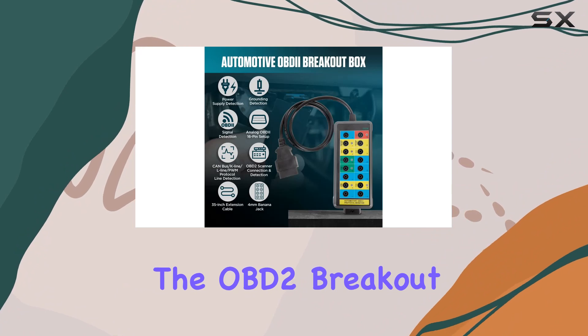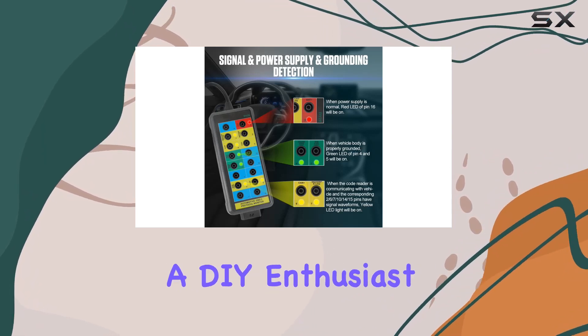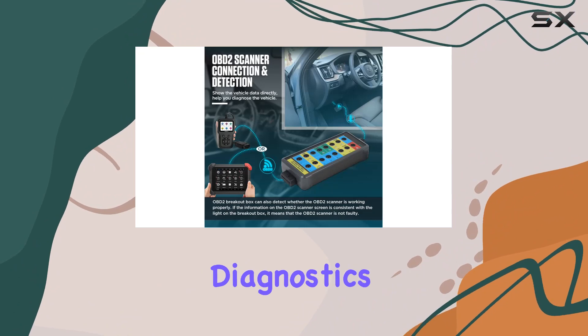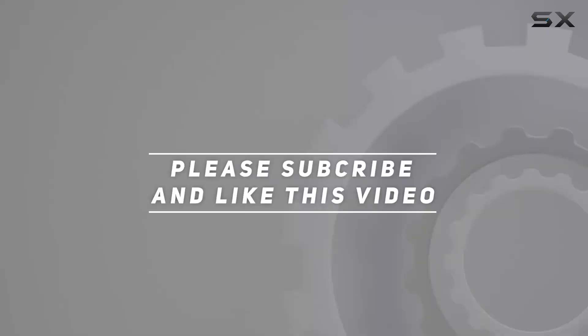In summary, the OBD2 breakout box is a game-changer for diagnosing and modifying your cars or trucks. Whether you're a seasoned mechanic or a DIY enthusiast, this tool provides valuable insights into your vehicle's diagnostics. Check out the video description for updated price, and thank you for watching.